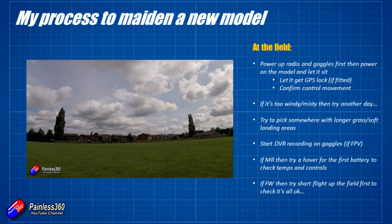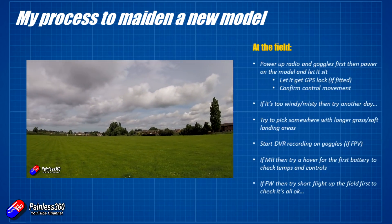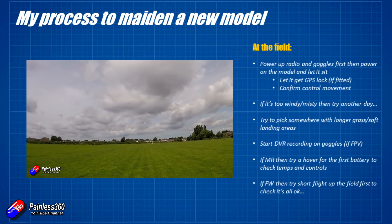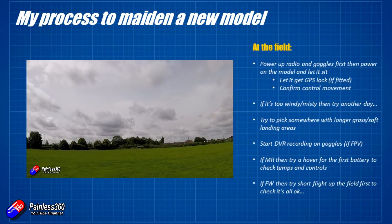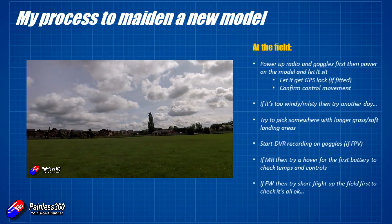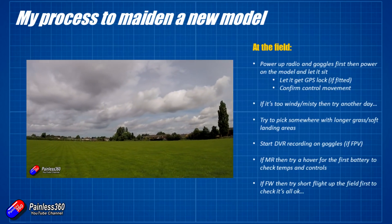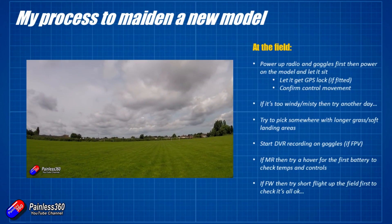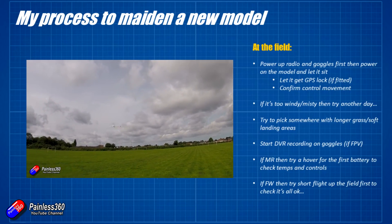I always try and pick somewhere with longer grass and soft landing areas, so when the craft does come down I don't damage it. The first time with a model you're learning how it flies and behaves, and the landing can be a little rougher than you intend. Before you start to fly, start the DVR recordings on the goggles so that if it does come down somewhere out of sight, you can watch the footage back and get an idea of where to start looking.